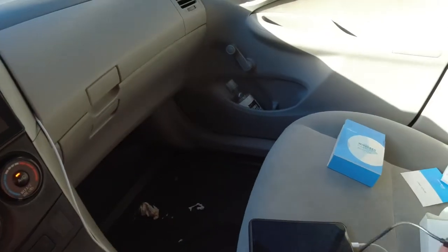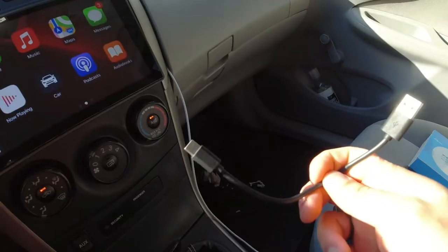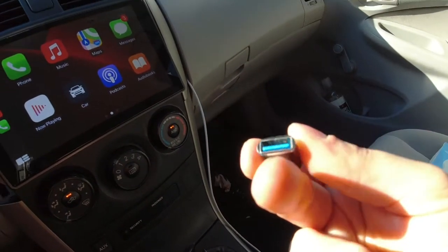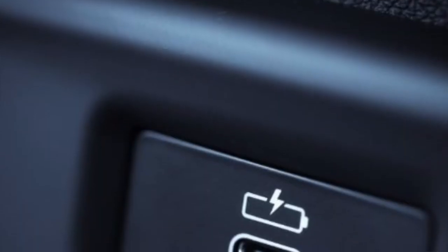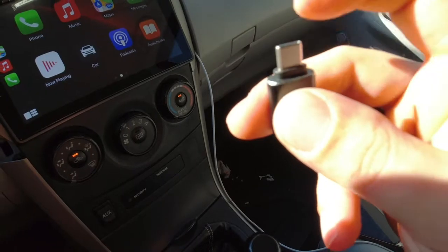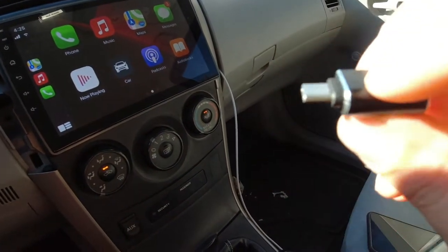It comes with a wireless dongle, a USB to USB-C short six-inch cable, and also a USB to USB-C connector. That's handy since a lot of modern cars have Apple CarPlay and plug in with USB-C, so you won't need to buy an extra dongle for that.